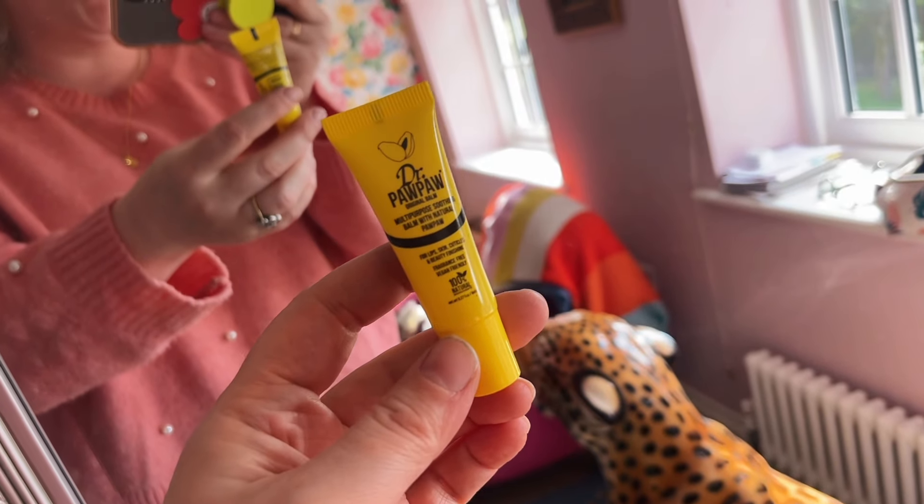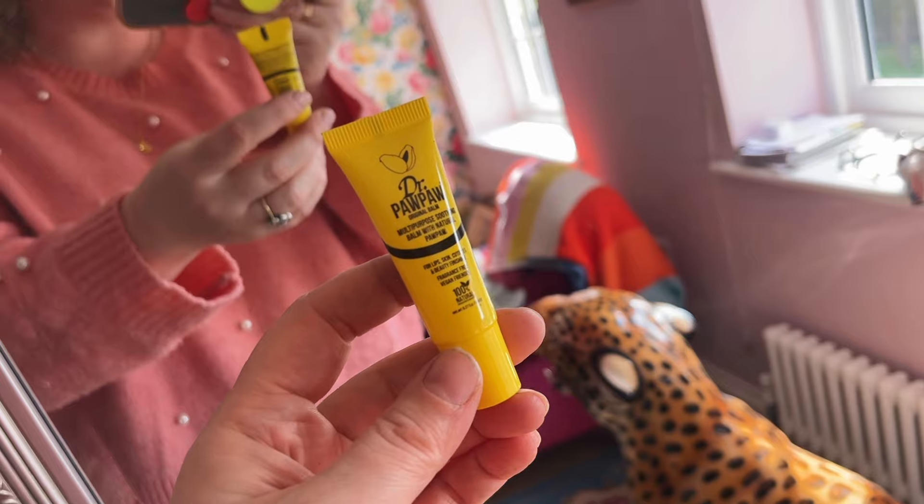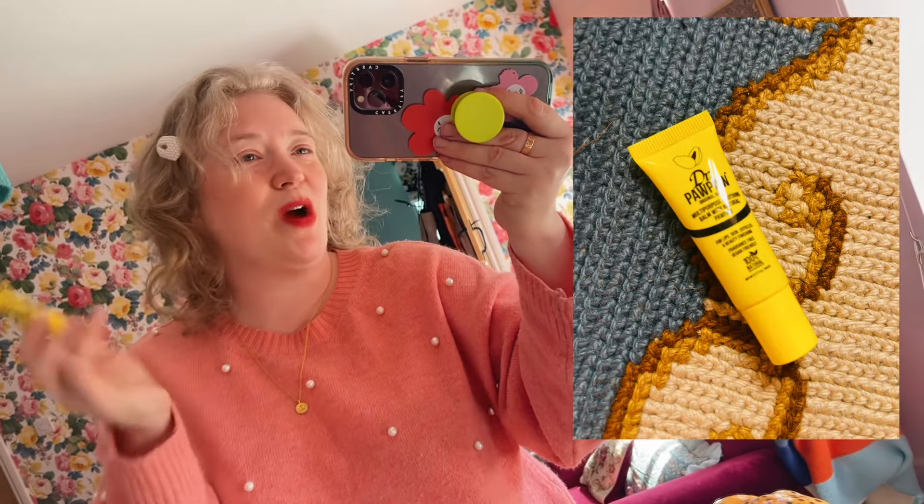The final item is this — a good old tube of Dr. Pawpaw and it is a multi-purpose balm. You can use it for your nail cuticles, you can use it on your lips — you can honestly use it whenever and wherever you want. It's a really good handbag-sized product.